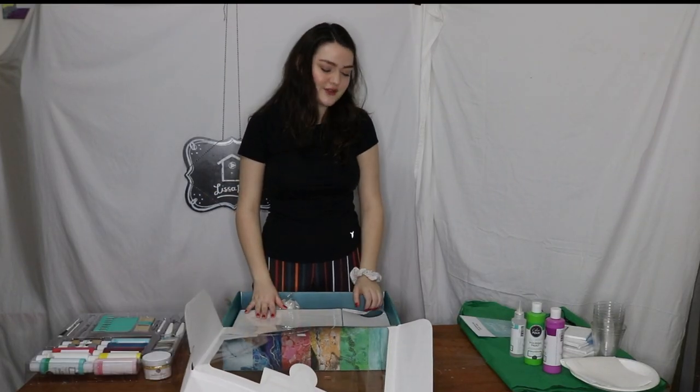I think that's all I had to say. Let's pour some paint! I'm not actually sure what's in this. We get...